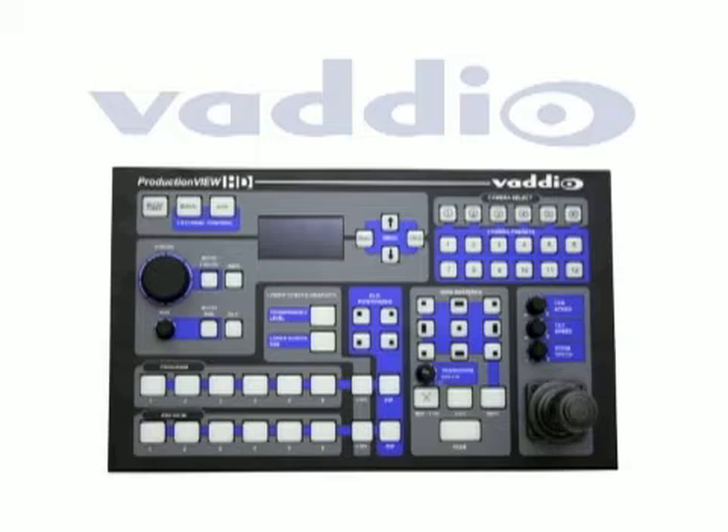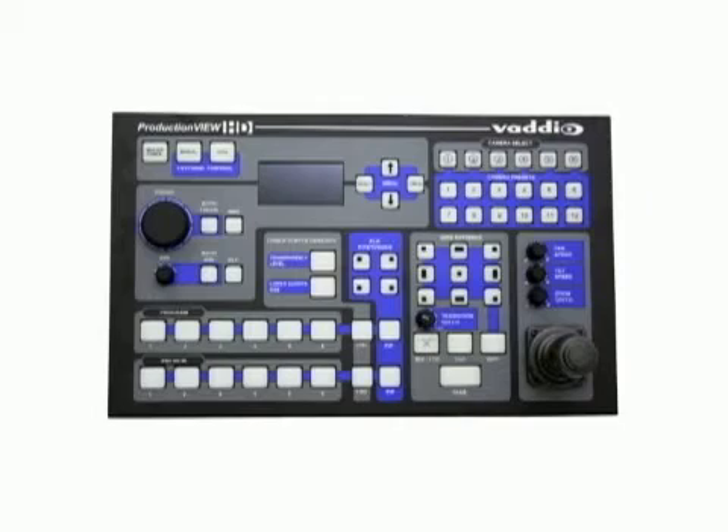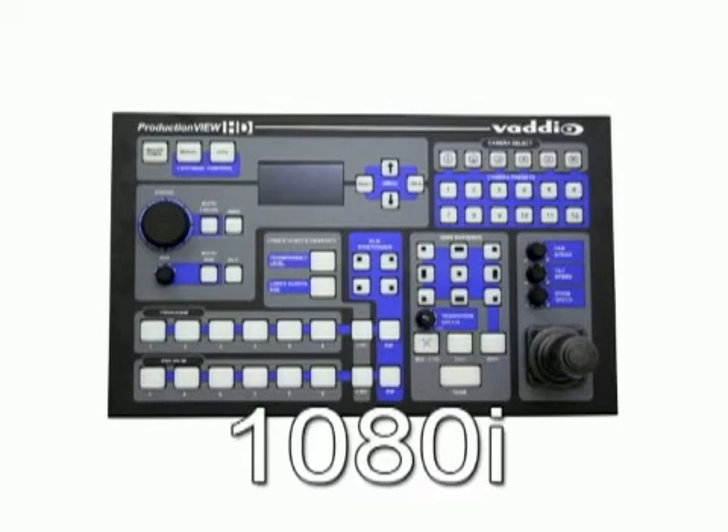All of the video resolutions can be seamlessly processed by ProductionView HD and up converted or down converted to analog RGB, standard definition, or component high definition. For our demonstration, the output resolution on both program and preview will be configured for 1080i.